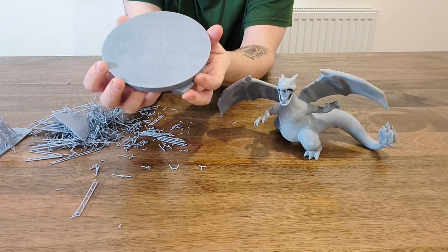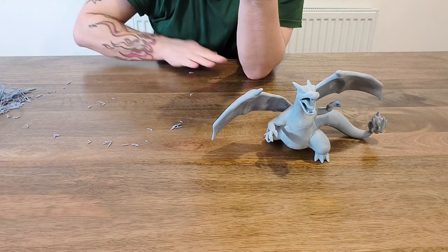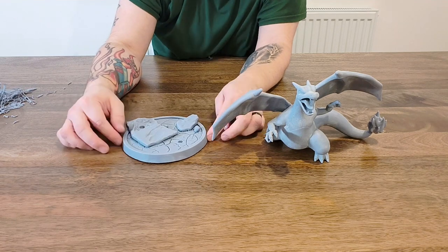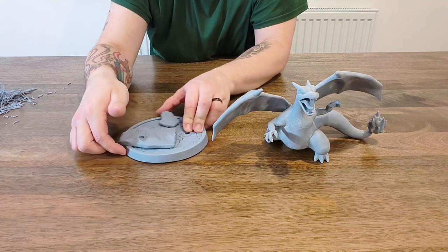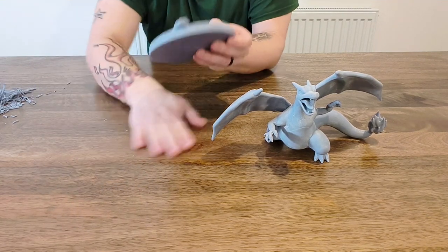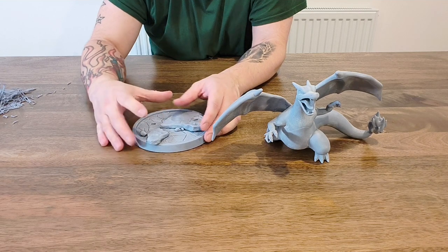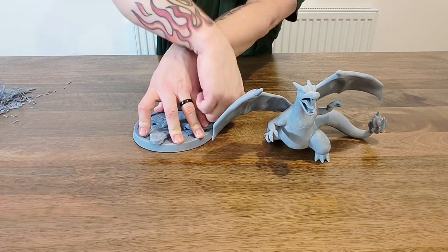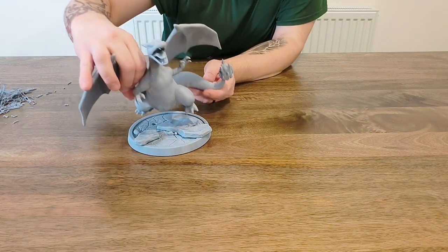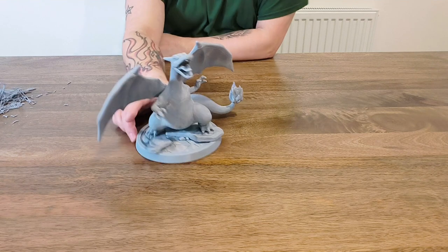Maybe a slight bit of warping, but nothing that a little bit of sandpaper couldn't fix. Actually, that has come out flat — you can see there's a tiny little gap but it's consistent all the way around. There are a couple of little supports still holding on to the rocks which we can just remove. The base will need sanding, but it is flat. His foot goes in that peg there — fits absolutely perfectly, look at that!